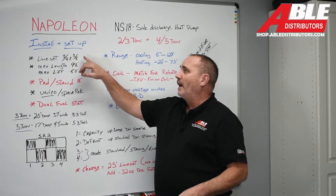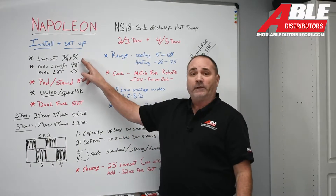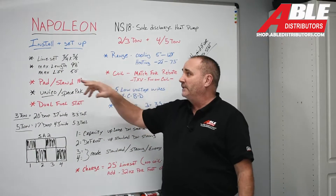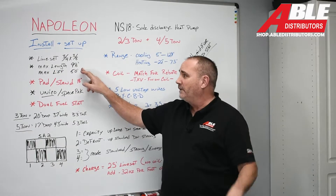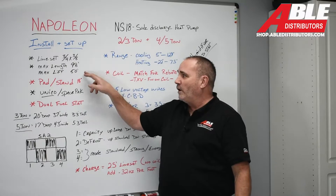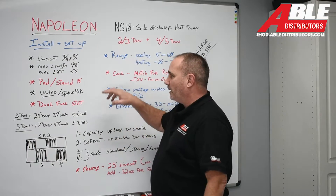The line set on both the 3-ton and the 5-ton is three-quarter and three-eighths. Pretty easy. Max length is 98 feet, just short of 100. Max lift in that run is 50 feet. So it's perfect for almost every single install.